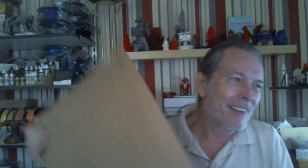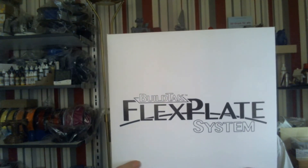Hey everybody, Don here. Today I got one of the first packages I've been waiting for. It's a very large package and I already opened it up to see what's inside. There's a letter in there and then another package inside, and this one says Build Tac Flex System.